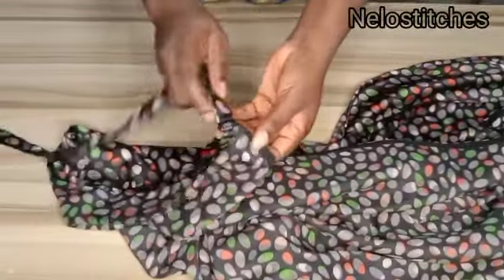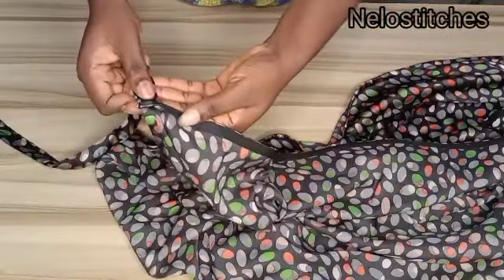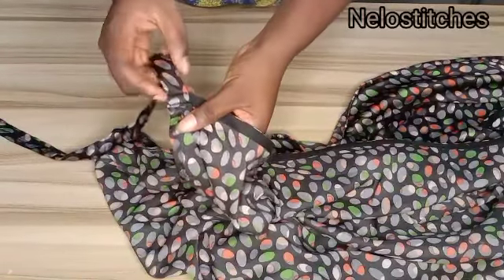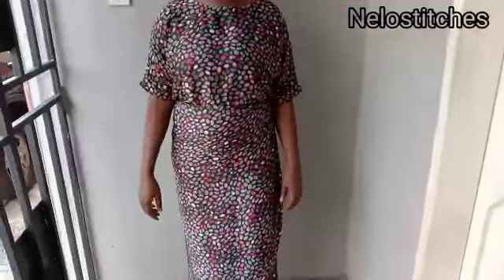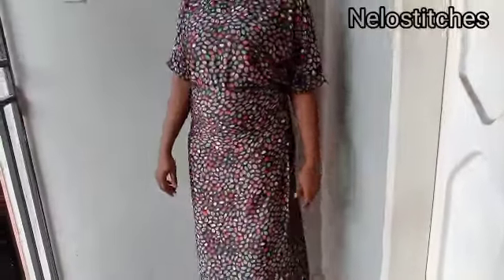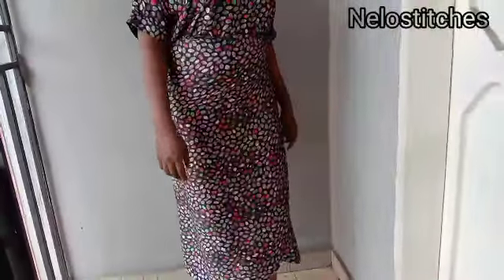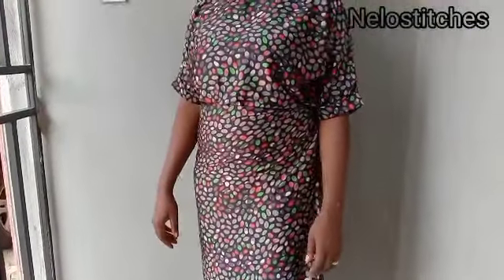For the wrapper, I used a bias tape to turn the edges all around from one end to the other. For the strap, use any length of your choice and sew it to the two edges of the wrapper so you can tie it behind your back. That is all for this tutorial. If you want your curve to be very pronounced, curve it higher than 15 inches. Thank you guys for watching — I'll see you in my next tutorial, bye!